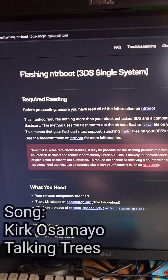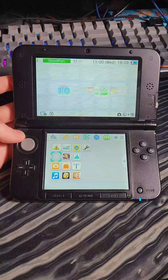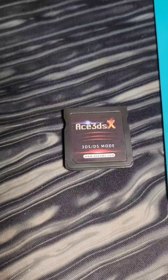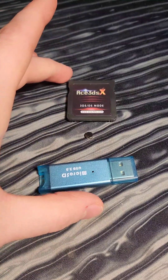Let's mod a 3DS! We're going to follow along with the NTR boot method, which we can find on 3dshacks.guide. You'll need any model of 2 or 3DS, an NTR boot compatible flashcard, a microSD card, a way to read the SD card, and a small magnet. The flashcard linked in the video description comes with all three of these.